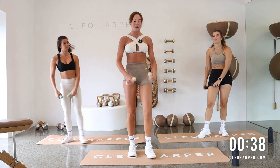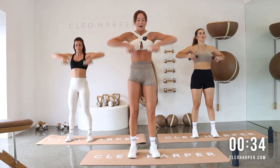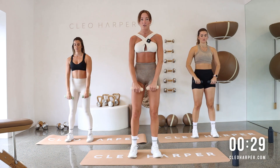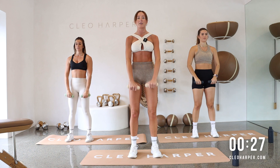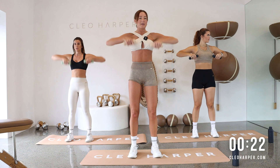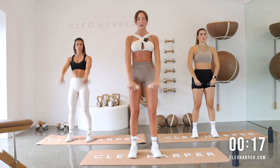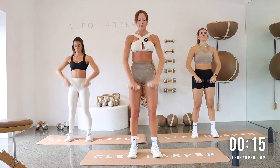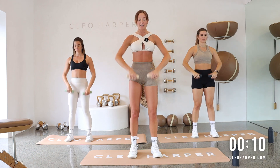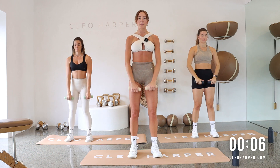Alternating front raise and upright row. Arms coming out in front. Then we go for that upright row. You can hold a staggered stance here if you want, or feet in a neutral position, whatever works for you. As we work that front raise though, let's try and get those dumbbells at shoulder height all the way up. Digging deep. Then after this, a bit more of a lower body burner coming into another combo — a lunge-squat combo. But we're going to drop those dumbbells down.